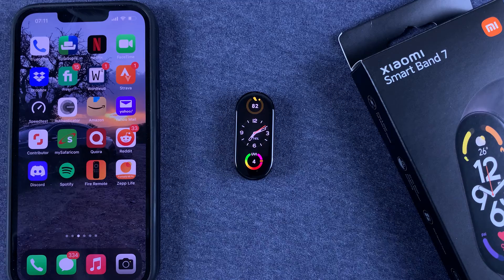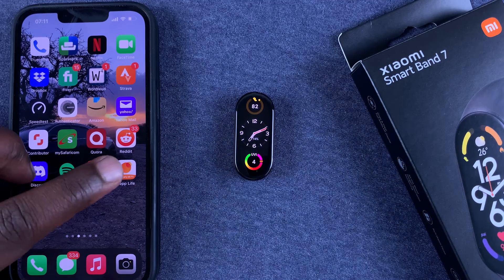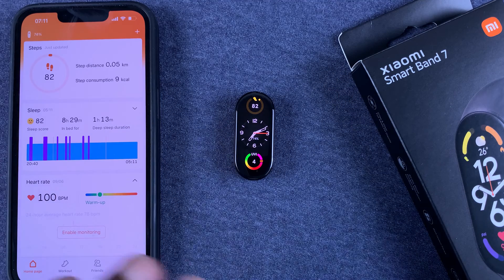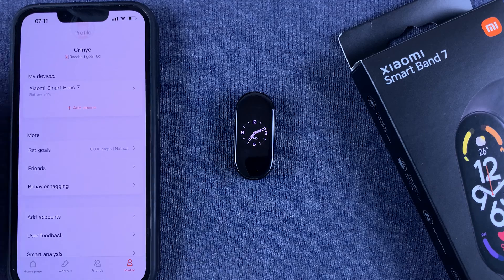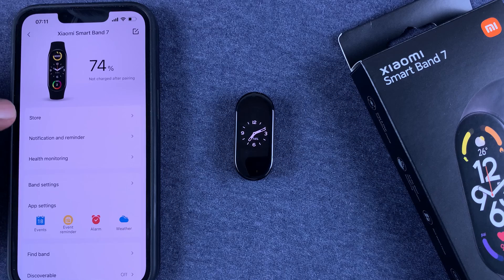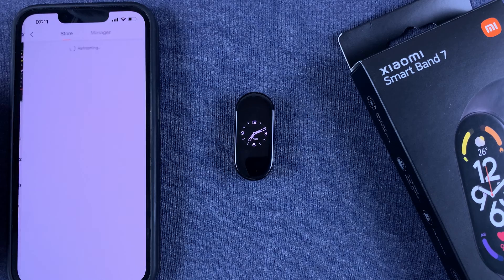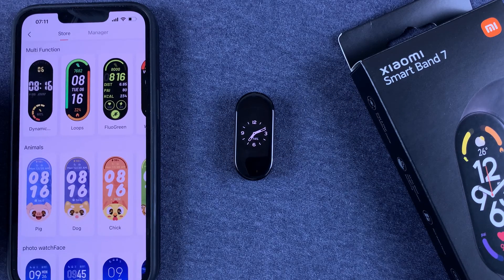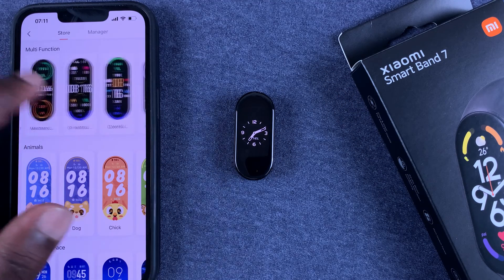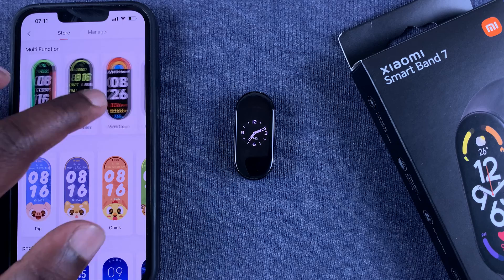But if you want even more watch faces, you need to go to the app — the Zepp Life app, formerly known as the Mi Fit app. Launch it. Of course you need to have paired those two before. Then go to Profile, tap on your band, and while you're here tap on Store.